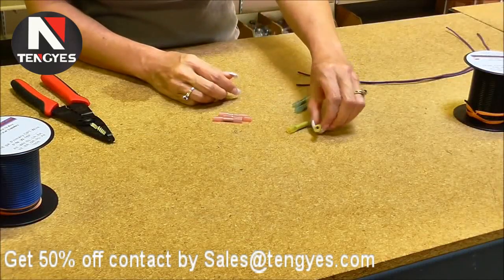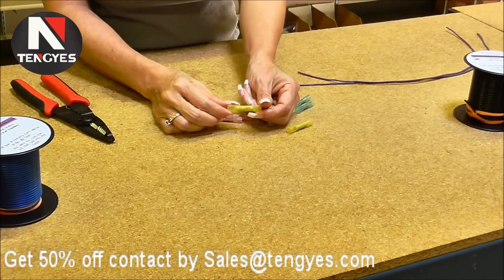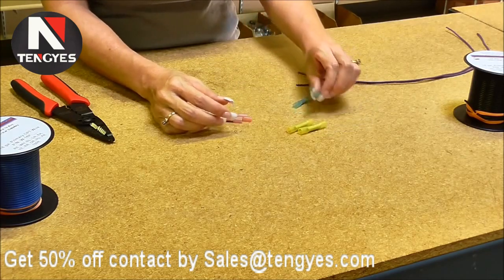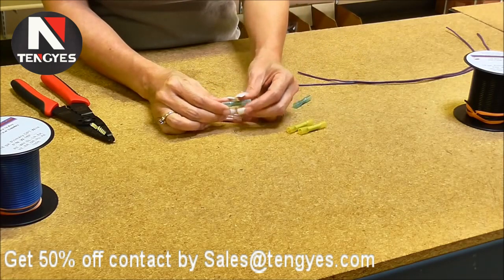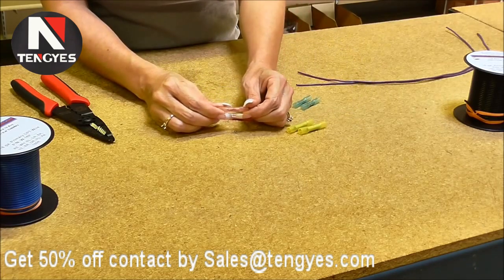We carry three different sizes of butt splices. Our yellow one is the 12 to 10 gauge, our blue one is the 16 to 14 gauge, and our red one is our 22 to 18 gauge.